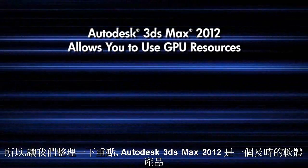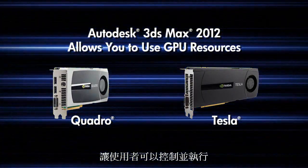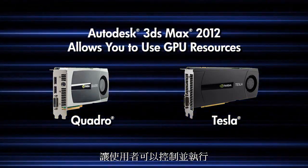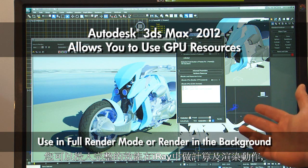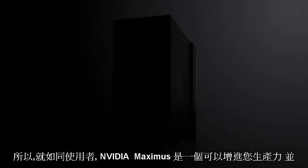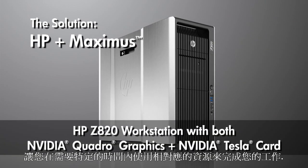Just to summarize: 3DS Max 2012 from Autodesk is the off-the-shelf product that exposes GPU resource controls to the user. You can devote them to full raw horsepower computing for final rendering in iRay, or you can reserve your Quadro card for interactive tasks and have the Tesla card doing rendering in the background. As an end user, NVIDIA Maximus is going to increase your productivity by allowing you to devote the resources you need at any given time to get your tasks done.